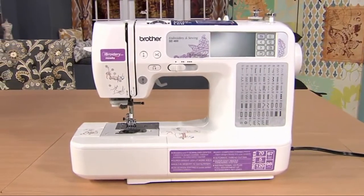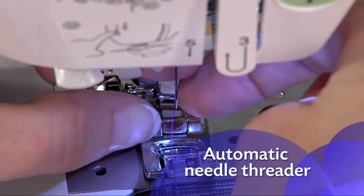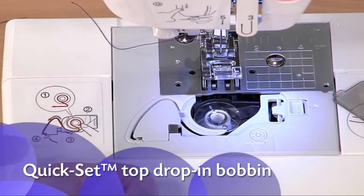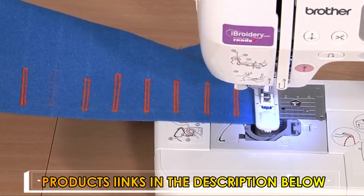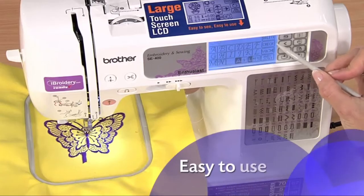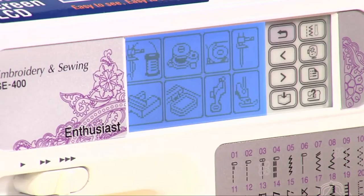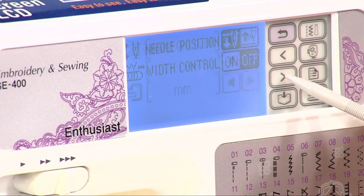The SE 400 is easy to set up and use. Features like the automatic needle threader and quick set top drop-in bobbin are big time and frustration savers. The one step buttonhole is automatically sized to fit your buttons. The SE 400 includes a range of editing features you control through the easy to use touch screen, including built-in tutorials, changing your settings, and more.